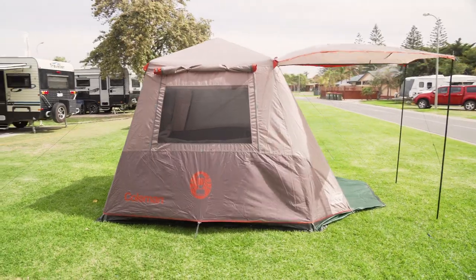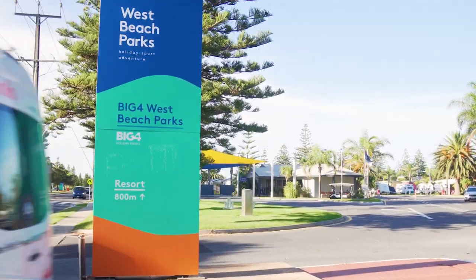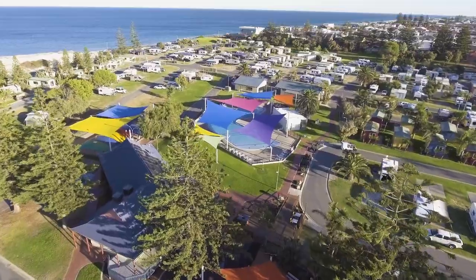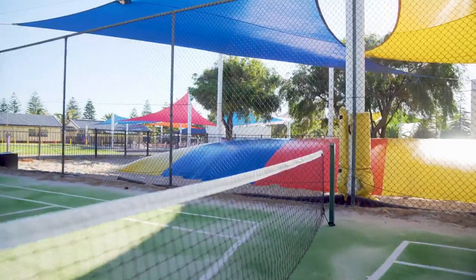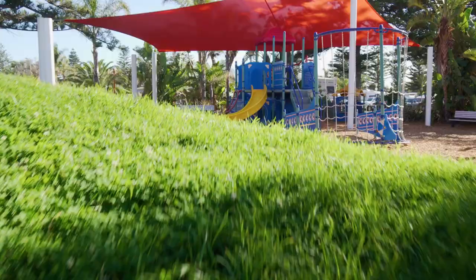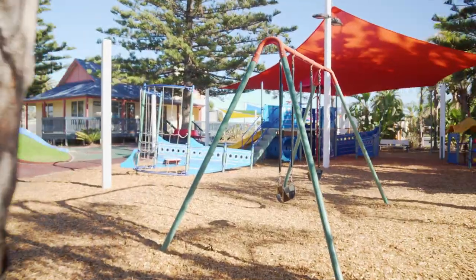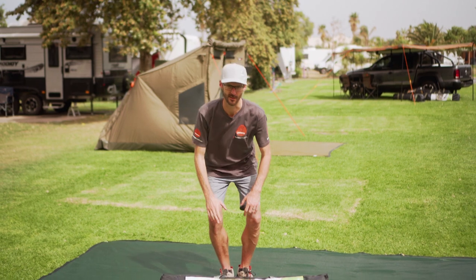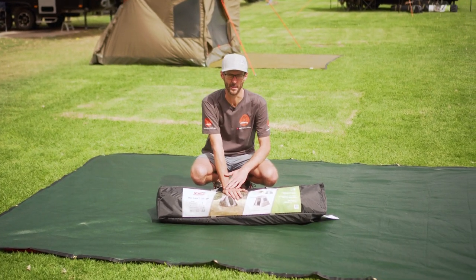If you live in Adelaide and you want a super easy getaway, you've gotta check out Big Four West Beach Caravan Park, which is where we are today. It's 20 minutes from the city, the beach is just over my shoulder at the end of the caravan park. It's full of facilities from jumping pillows to pools, there's a cafe nearby, a fully equipped camp kitchen, a fire pit. It's grassy, it's shady, there's heaps of space. They've given us some space here today to show you some of our products, and today I've got the Coleman Instant Up 4P tent.